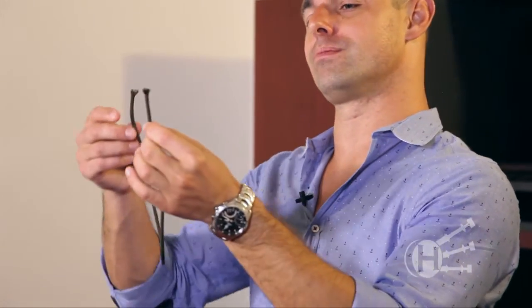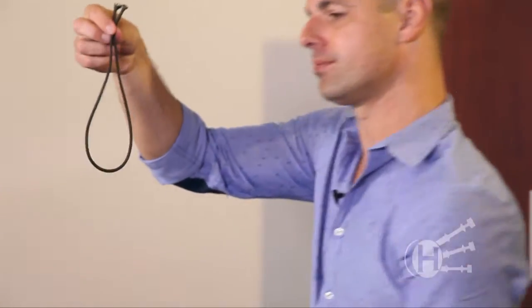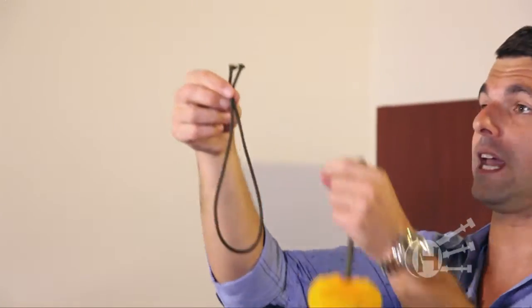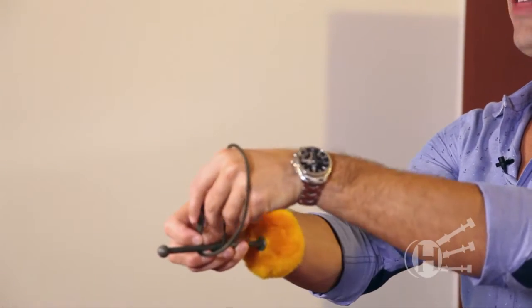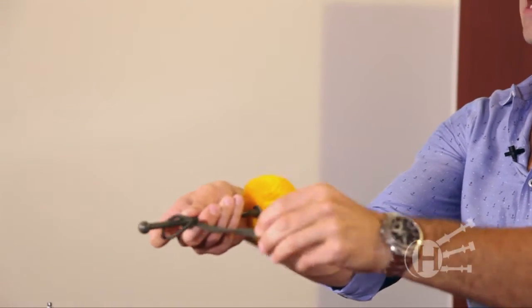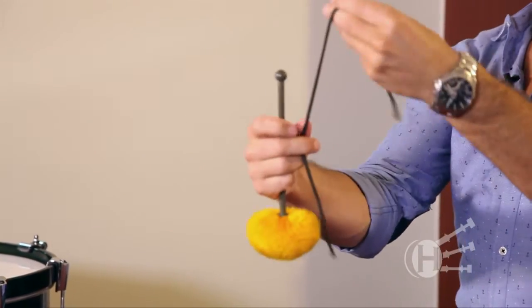The good thing about these are that you can wrap them around the stick just like this. You can create a clove hitch where you take the two ends and you've got a loop and pull those two ends through that loop around the shaft of the drumstick. So, from end to end,